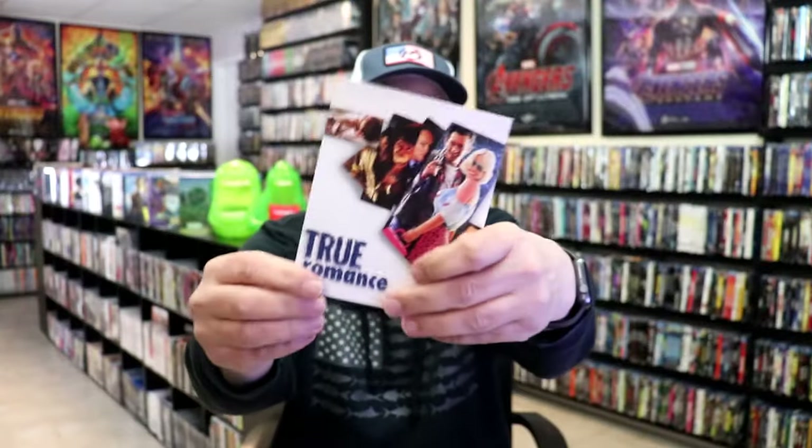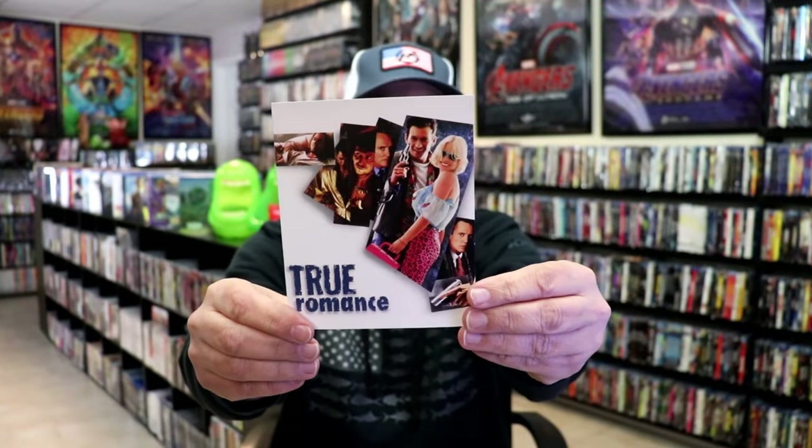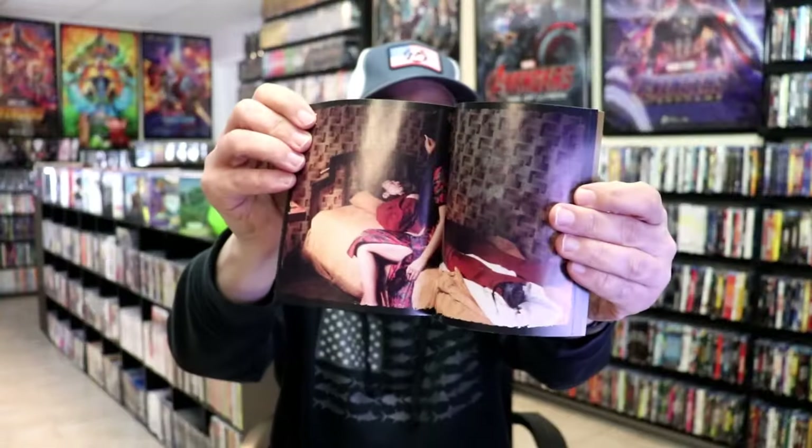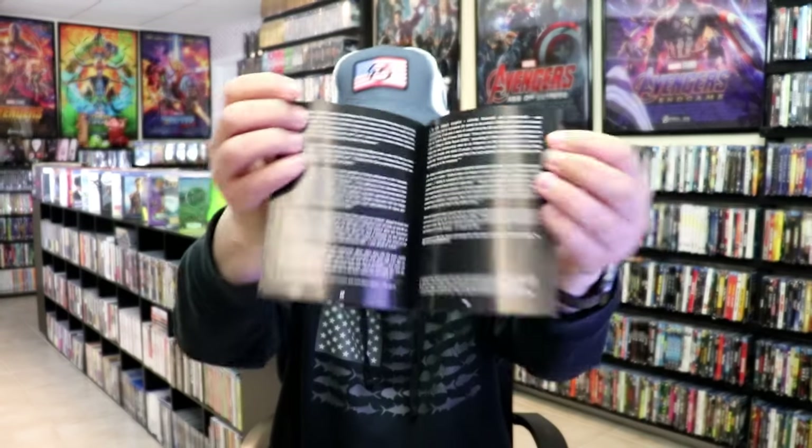On the inside it does come with a few things. We have this little advertisement card — True Romance, that's another great one. And then we have this booklet. It's got some images and different things in here, so very nice to have that.